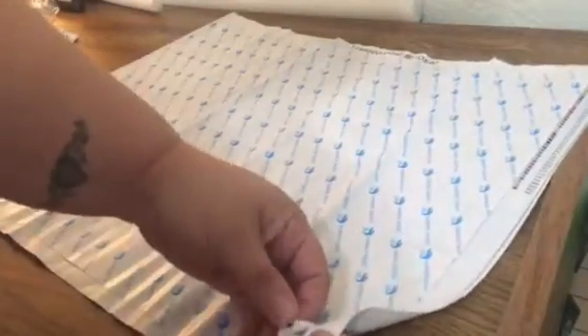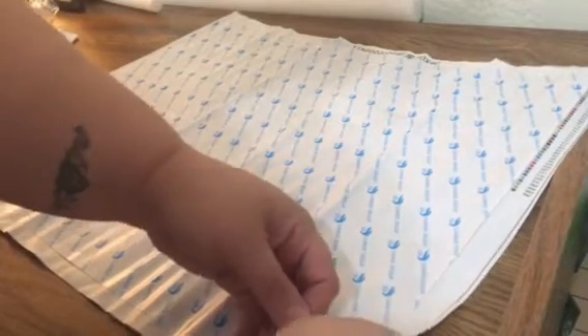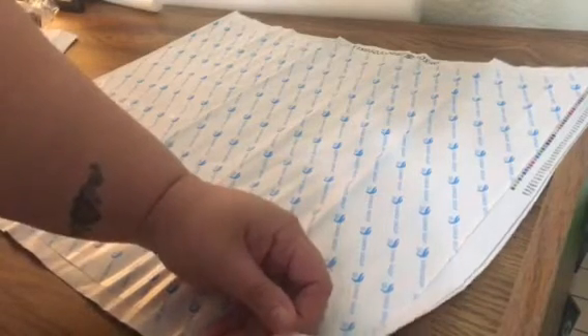I'm also part of a couple of Facebook groups, and in one of them I'm part of an exchange. I actually have a mystery painting coming — I have no idea what it is or how big it is — so I'm excited to get that one.